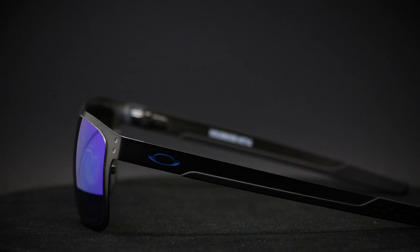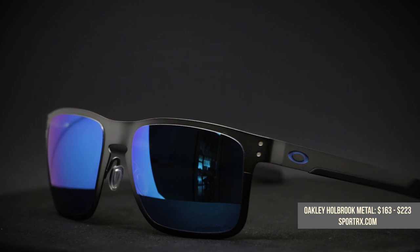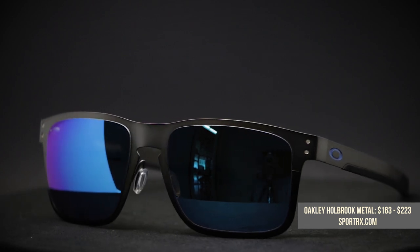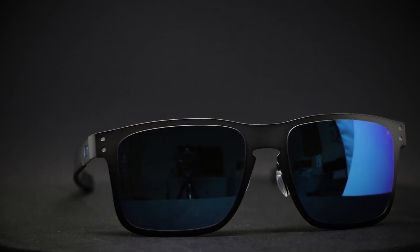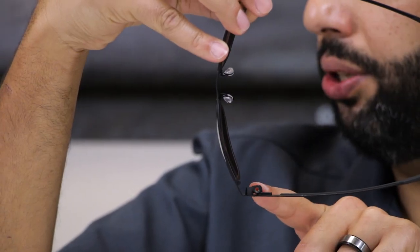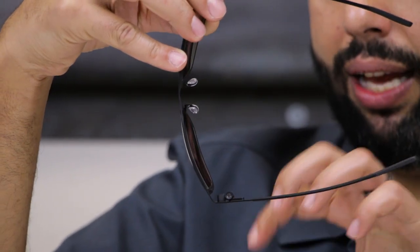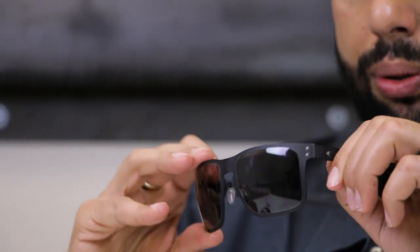Obviously the Holbrook multiplied — it started its own family. The next rendition was the Holbrook Metal. Oakley named it simply: it's a metal Holbrook. It's actually stainless steel — really, really lightweight, like stamped stainless steel. It also has a really cool hinge system called the Holopoint Hinge System. It doesn't need a screw, so a lot of the metal glasses issues with hinges are gone — you can't lose your screw because there isn't one.